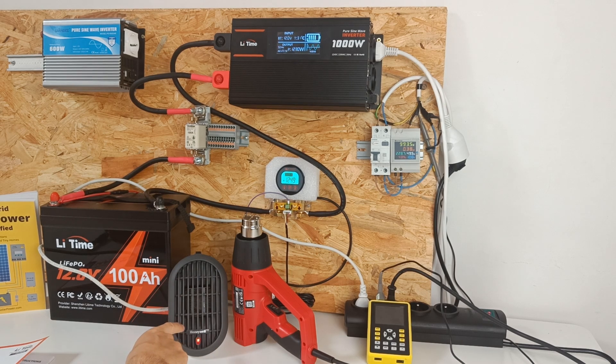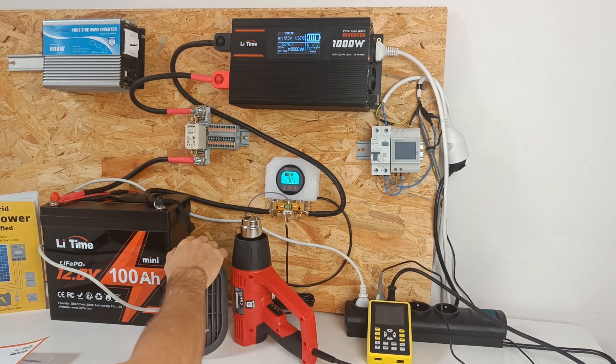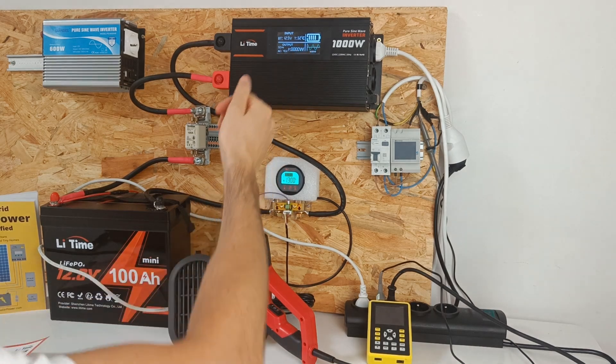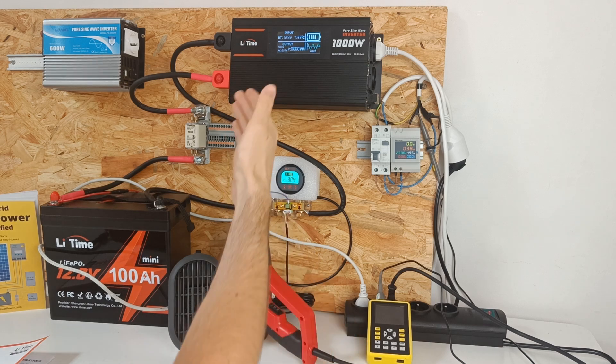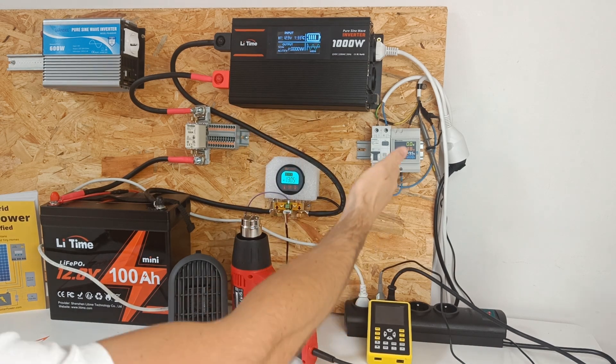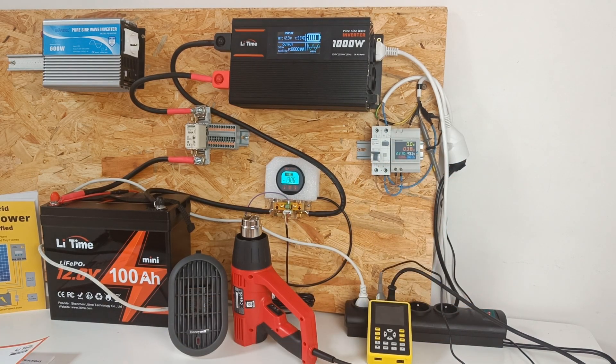Let's now turn off the space heater and increase the power of the heat gun. Now we have a shut off — it didn't take a lot of power for the inverter to turn off. We didn't even see more than 1000 watts, so I think the claimed surge power of 2000 watts is actually non-existent. This is the case in many high frequency inverters I've tested.